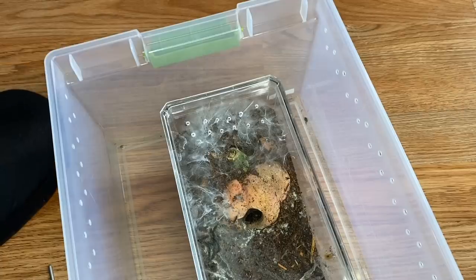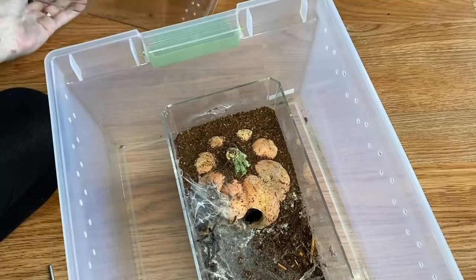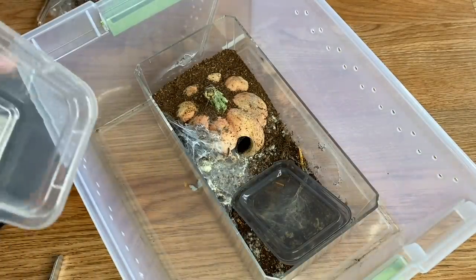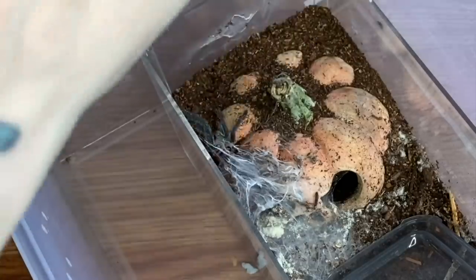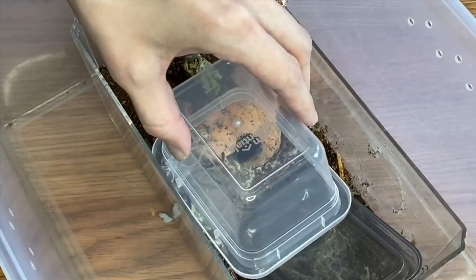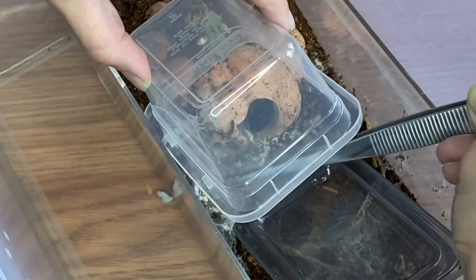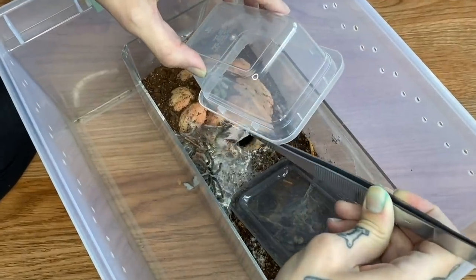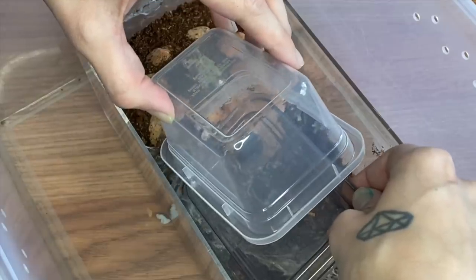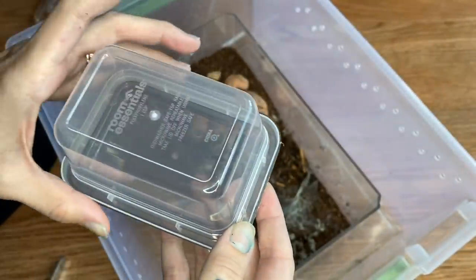Oh there she is — check out those colors though, she is so gorgeous. What I'm going to do is just try to lure her into a separate container so that I can fix this one. See if I can try to poke her onto this — I could probably do that. Hopefully we don't have a run, but that's why I've got it double like this. I am literally trying to help you — you have nowhere to go so you might as well just listen.